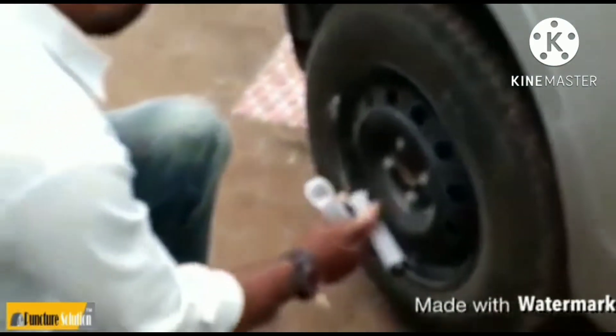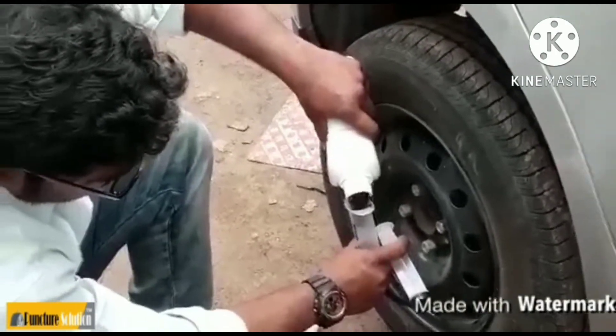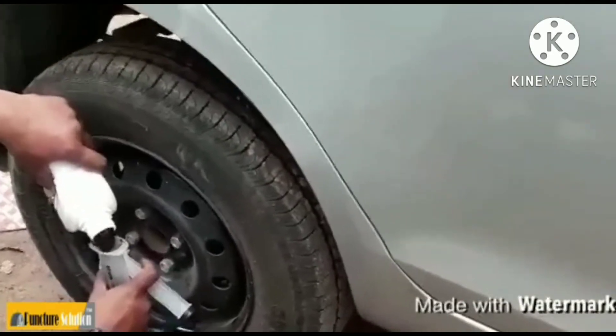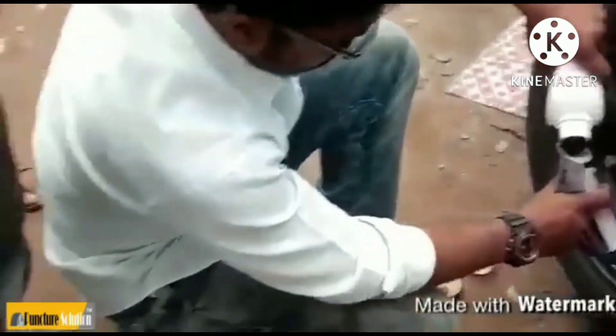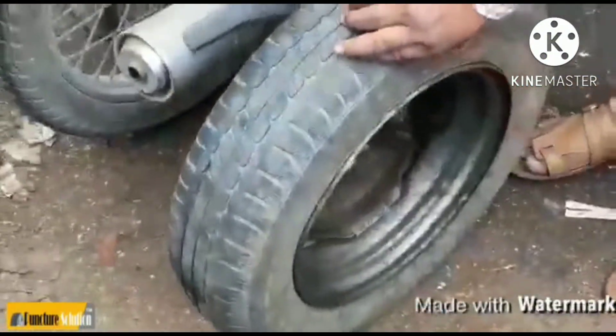So that's 250 ml for one tire, meaning one liter will be enough for the whole car. As you can see, this is a live demo.